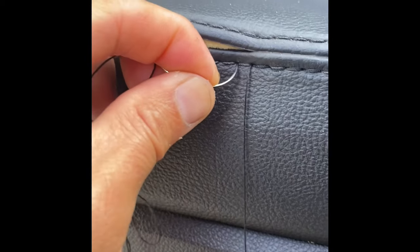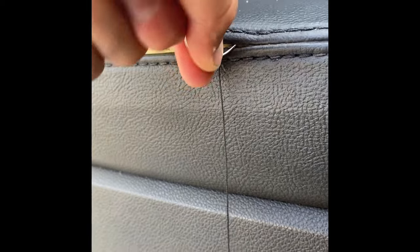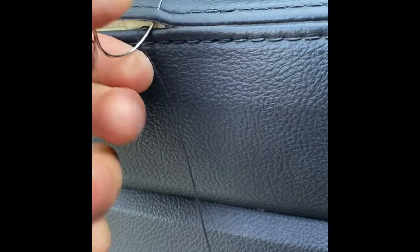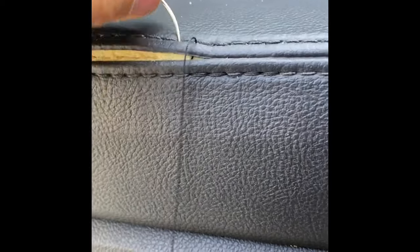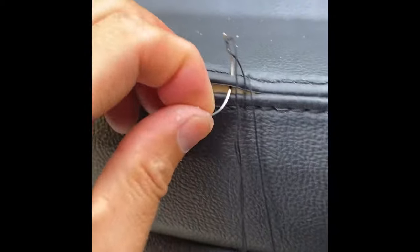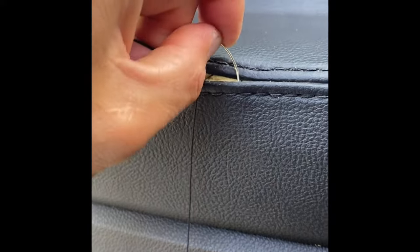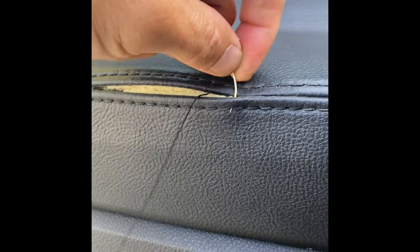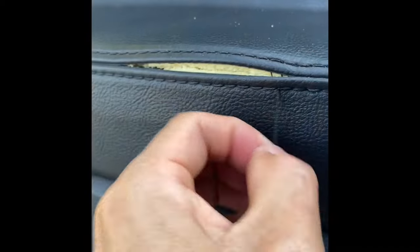Go in here like where the fake stitch is supposed to be. Go up and then you go inside so you never see anything showing when you finish. Then you go over to the next one, go down, hook it, and once you go down you go back to the other stitch holder which I put in, so this way you can hide everything inside and pull it tight.